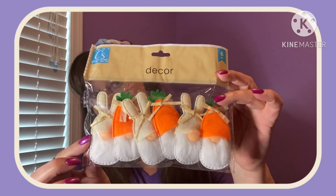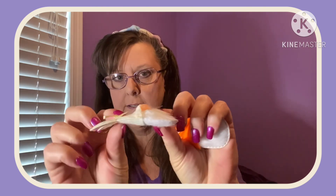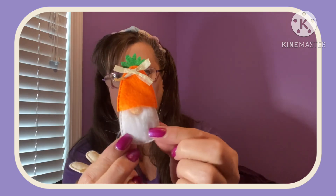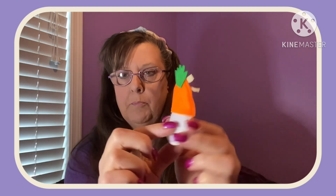Just a couple other Easter things and then I'm done. They had these and you get six in a package — they're little gnomies. Oh my gosh, let's open this up and check it out. Perfect for a tree, perfect for garland, Easter baskets. Here's one — little raffia string up here, and these have some cushion in there too. Then they have this one with a carrot top. Isn't that adorable? Stick a little hot glue on there, stick a piece of magnet on there — boom, now you've got a refrigerator magnet. Just food for thought.